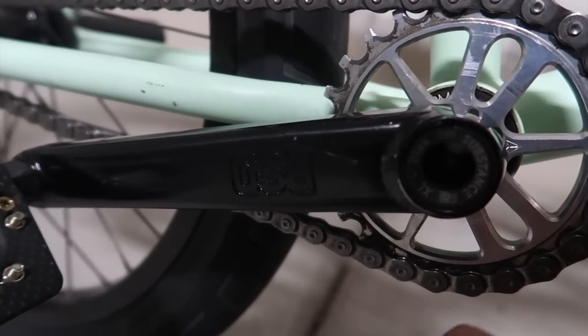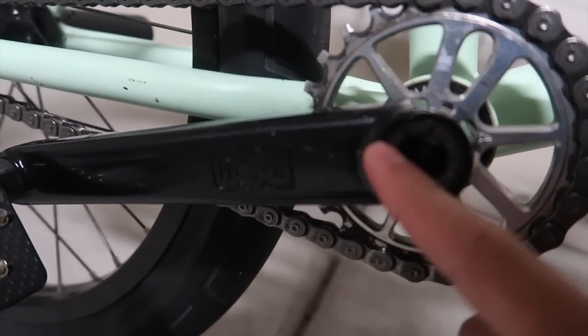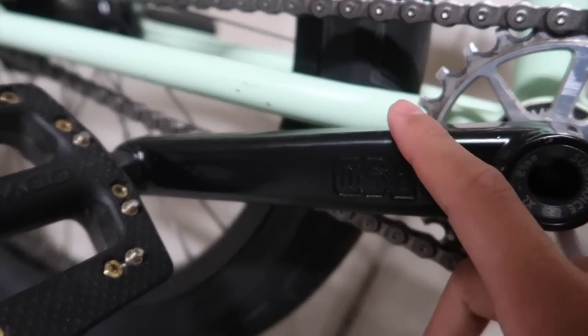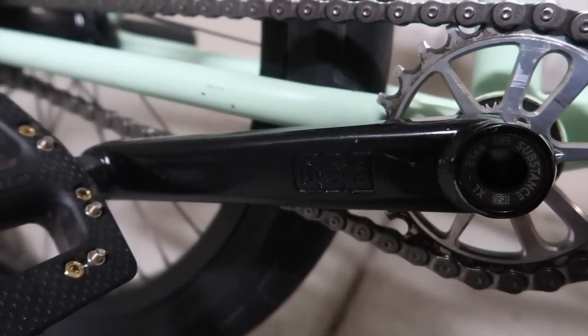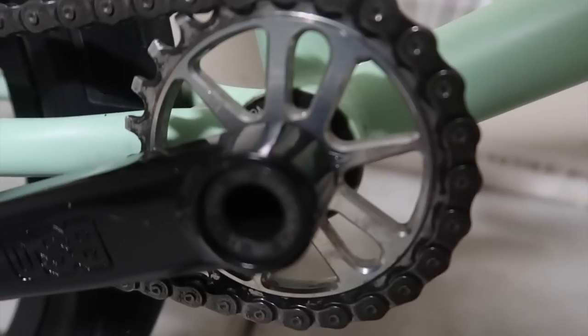I also have new cranks — these are the BSD Substance XL cranks. These are supposed to be stronger than the regular BSD Substance cranks, and I got them in 165 millimeter basically because I wanted to try shorter cranks. I've heard a lot of good things about people riding shorter cranks, so I decided to give it a try. So far I really like it and I'm stoked on it.